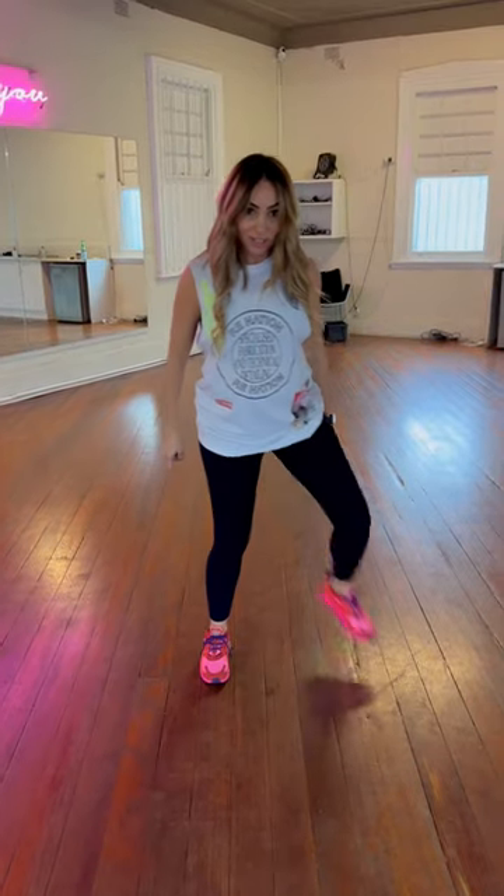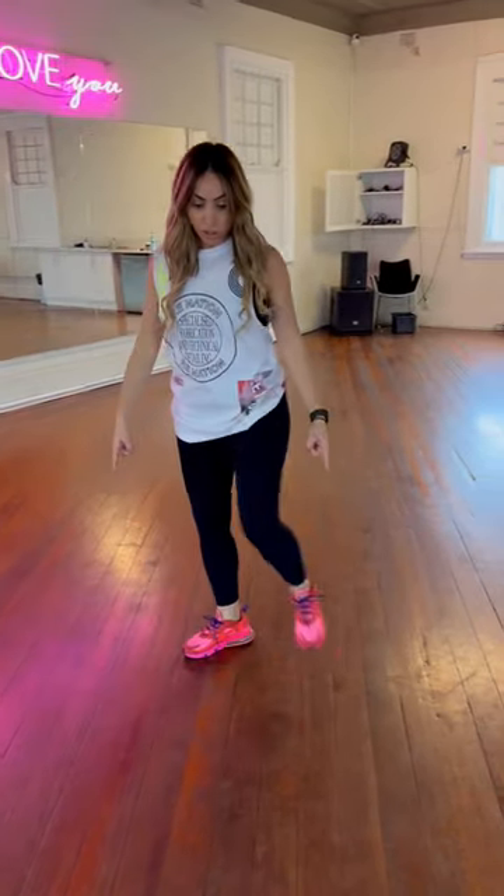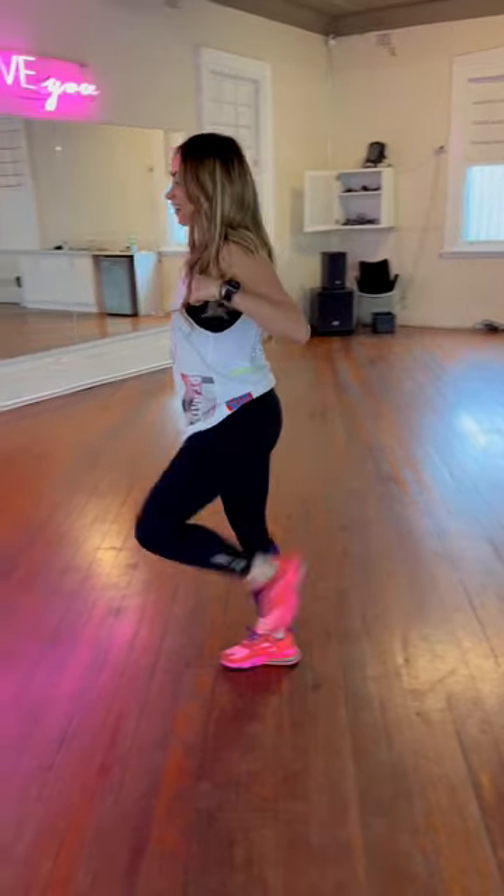Then we go cha, cha. Let's do that all together. Rock, rock, cha to cha. And rock, rock, cha to cha.